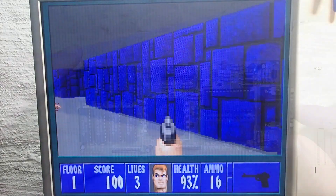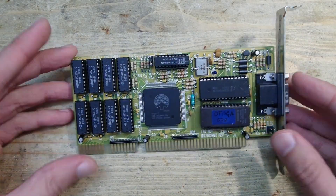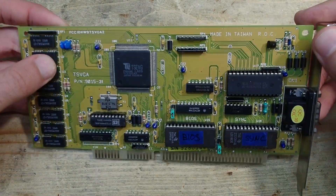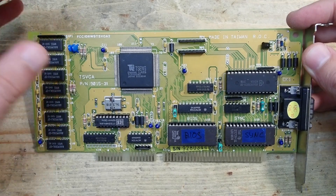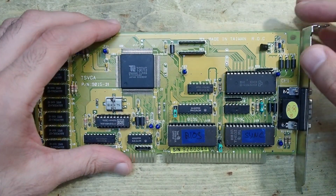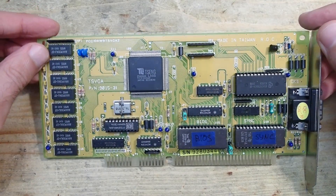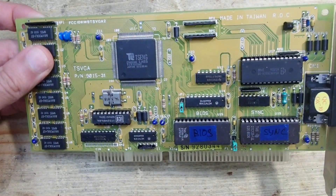That was another working ISA VGA card — always nice to have some in the stash for a retro build. Now let's come back for a second to the ET4000. As I said, this card is one of the fastest ISA cards for DOS, very famous and beloved among retro enthusiasts. And since we all love computer history, I'm really glad to present to you the grandfather of the Tseng Labs ET4000 — the card with which this very successful line of products started: the ET1000.